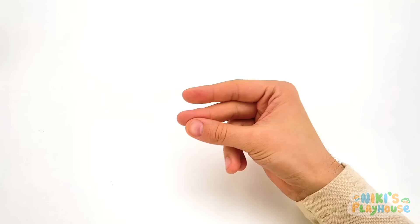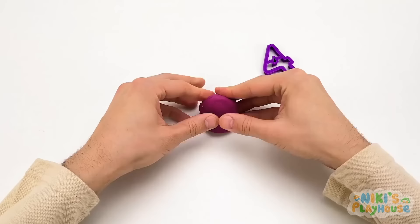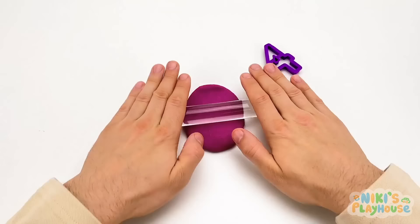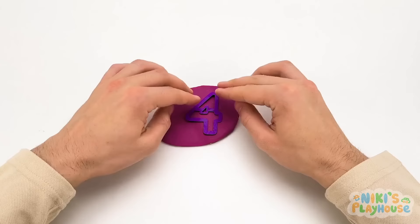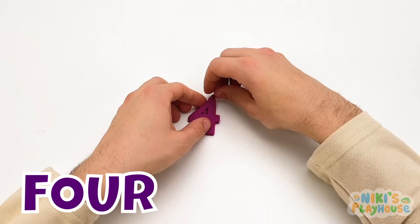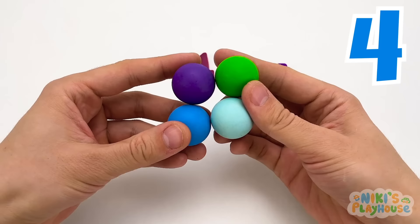This color is called purple — this is the fourth tub of Play-Doh! I thought of something purple — it's a fruit! Can you guess? It was a grape! The Play-Doh is nice and flat, and we can press the shape into it. It's the number four! Let's count these balls: one ball, two balls, three balls, four balls!